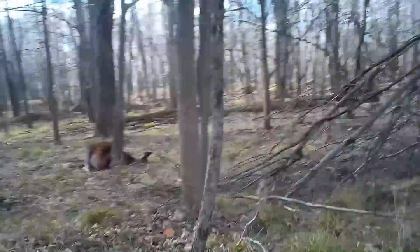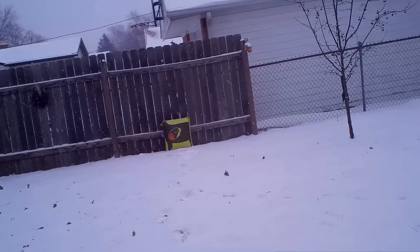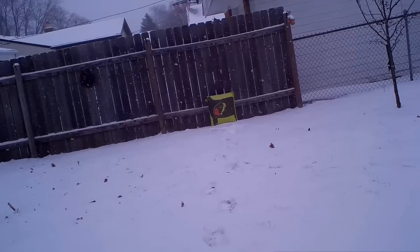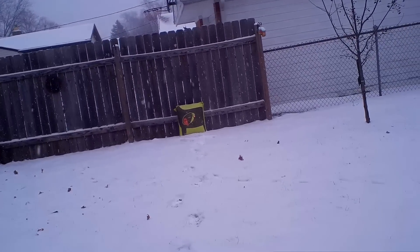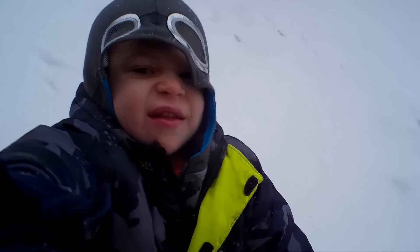Here's me approaching my red deer stag that I shot. Just want to give you guys a view of how clear this thing really is.